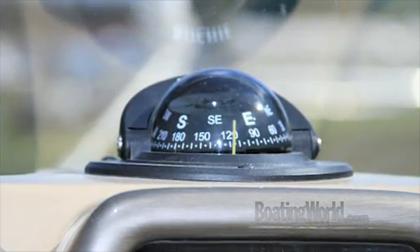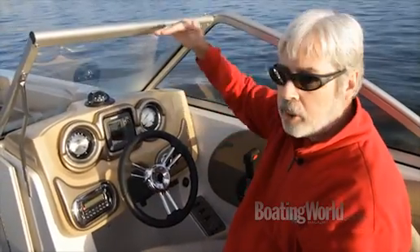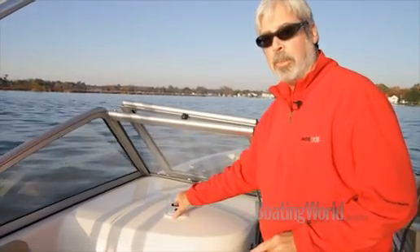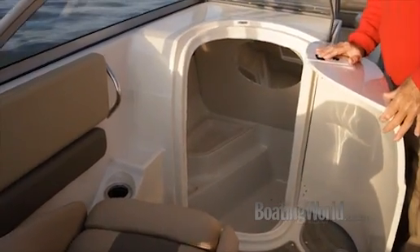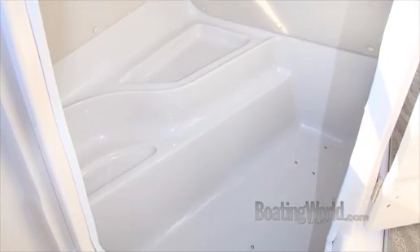One thing I love is the tall windshield. If you're taking off on cool mornings, like this morning for instance, it's nice to have that protection. One of the advantages of bumping up to the 240 is that you have a head compartment — the 220 does not. And it's really roomy; I love the corner opening, it's a lot easier to get in.